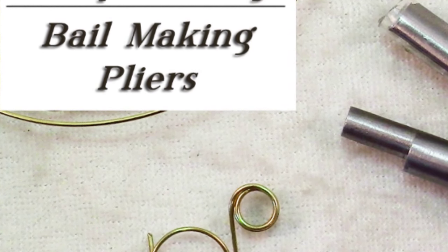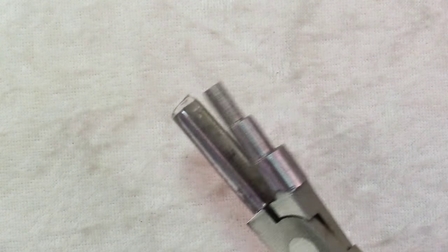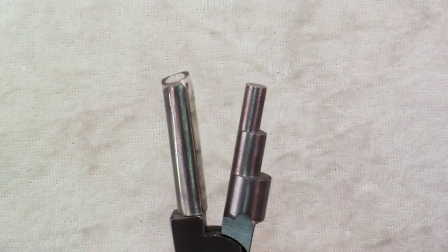This one is called a bail making pliers. I've heard it called different names, but that's what I call it, and basically it's this rather funky looking plier.